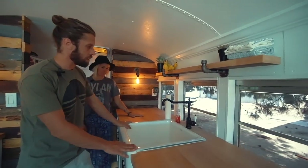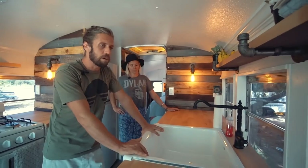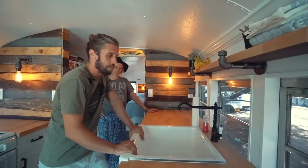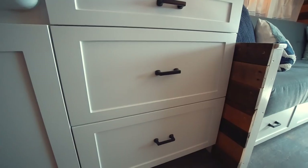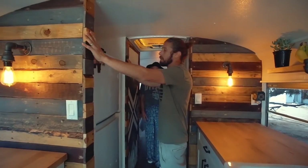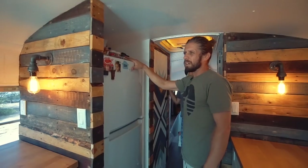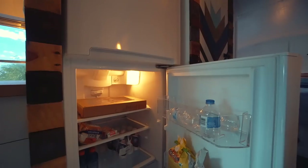Over at the sink — we knew we wanted a farmhouse apron sink. We opted to go with cast iron and the only company we found that sold that was Kohler. These are some pretty big drawers, so we have quite a bit of space — actually more than we need. I boxed in the fridge to kind of hide it and give it that look. We went with the Whirlpool — I want to say it's either a 10 to 11 cubic foot. It is electric.